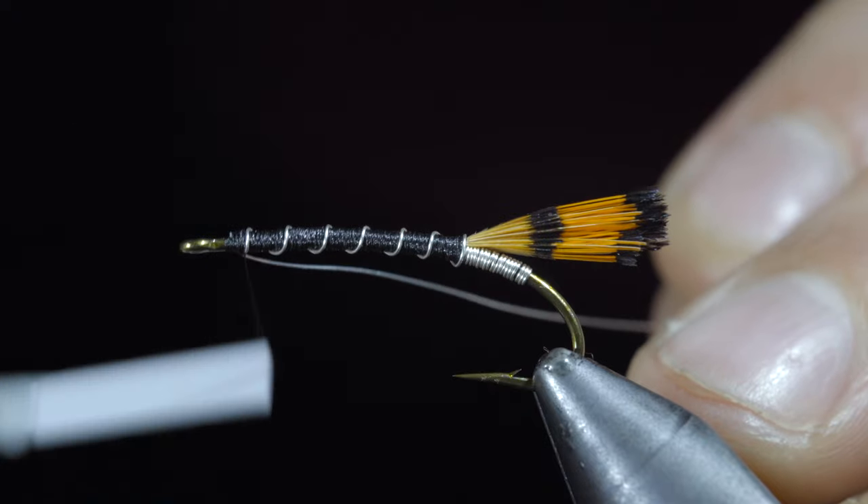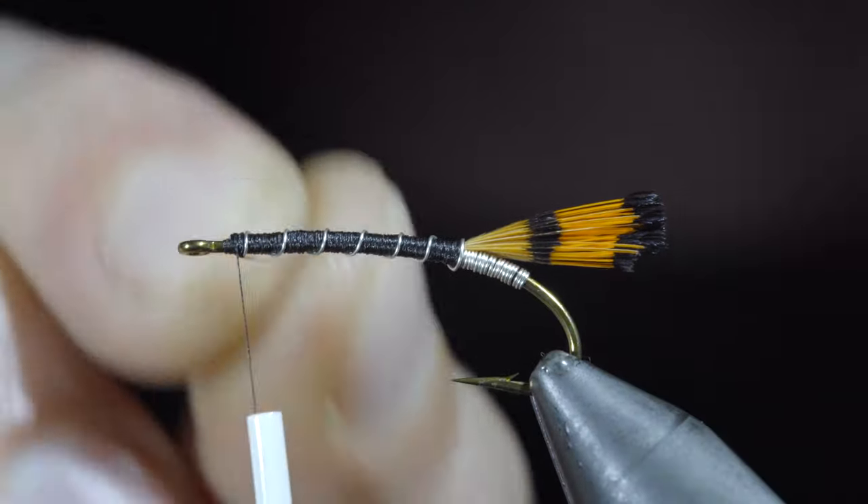At which point we'll secure, taking thread wraps both in front as well as behind, and helicoptering the excess wire free.